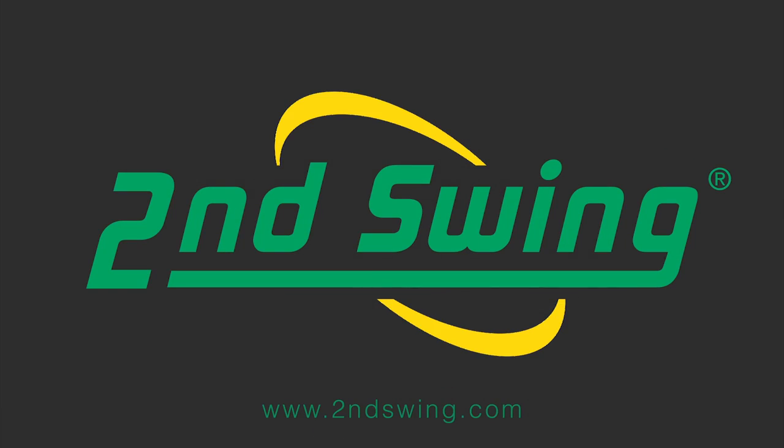Make sure to stop into one of our stores and get fit by one of our Ping award-winning fitters, and check out SecondSwing.com to get your Ping Serene Driver today. Thank you.